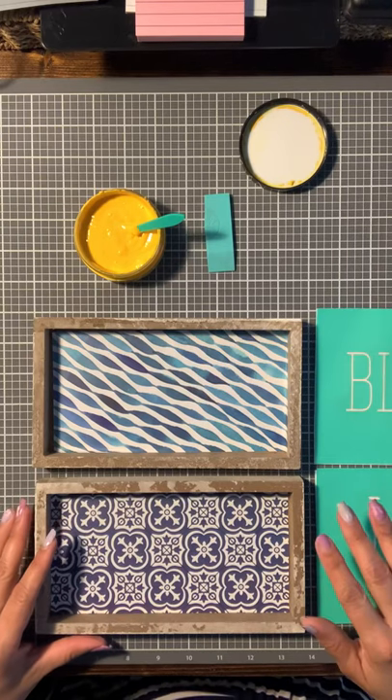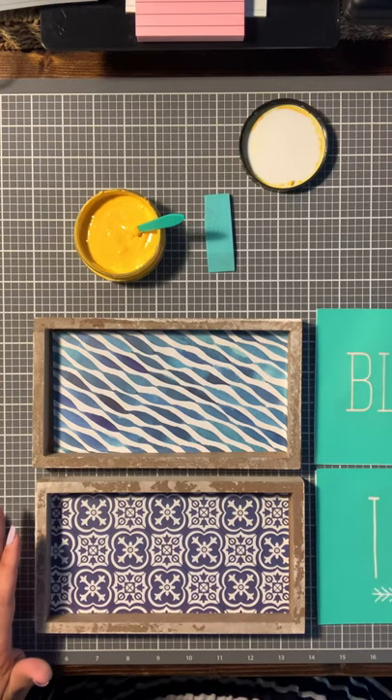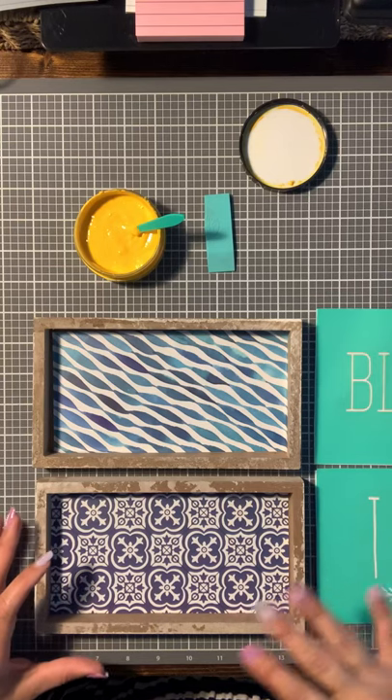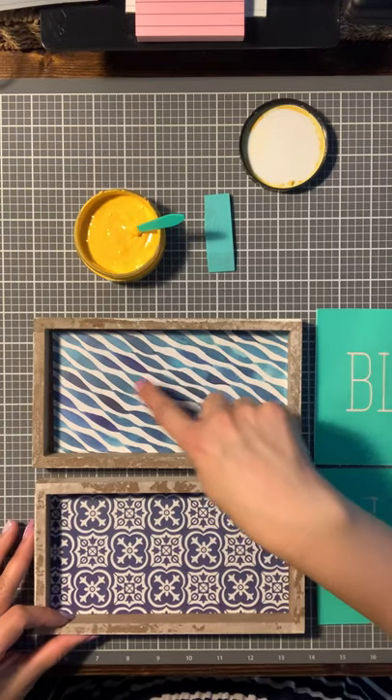There's one of my favorite stores that starts with a K — I don't think you're supposed to say the names, so I'm not going to say it. Anyway, they were showing a lot of their interior for the summertime: yellows and these dark, pretty dark blues.